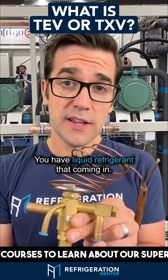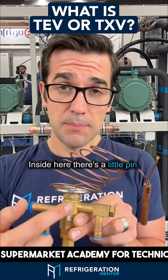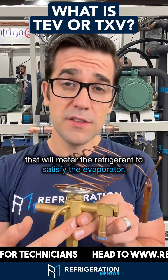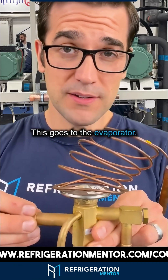You have liquid refrigerant coming in down your liquid line, through a strainer. Inside here there's a little pin. When this pin opens up or closes, it meters the refrigerant through to satisfy the evaporator. This here is the outlet — it goes to the evaporator.